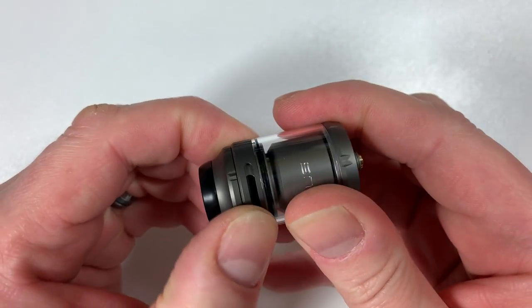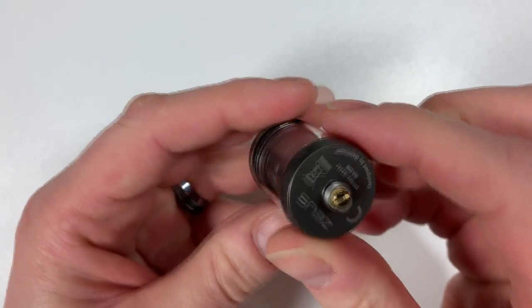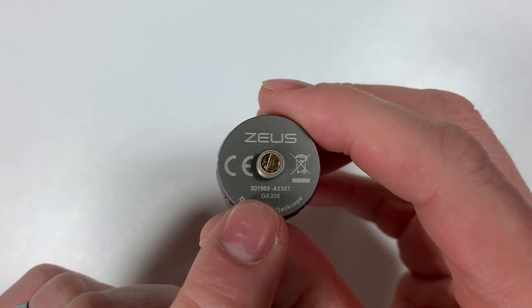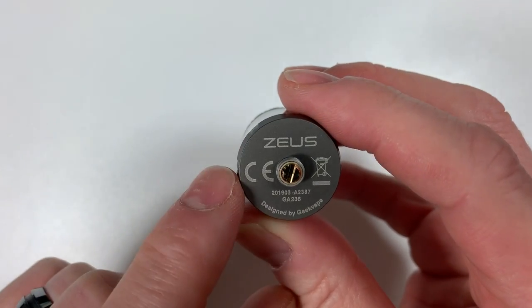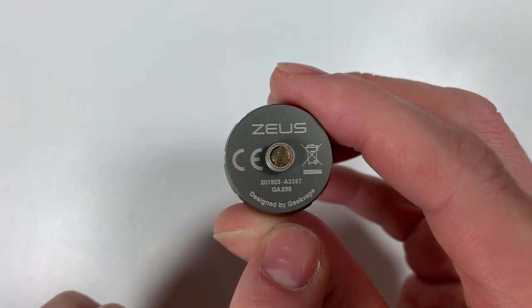It is quite airy — I tend to have it halfway down. When you look at the bottom there's a gold-plated screw, 'Zeus,' 'Don't throw it in a bin,' and 'Designed by Geek Vape.'